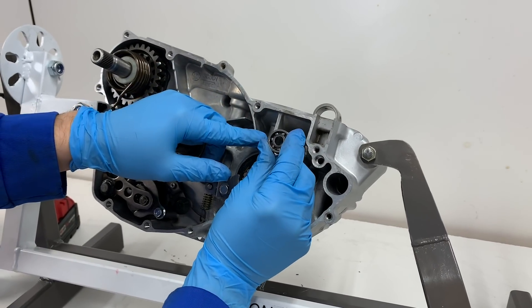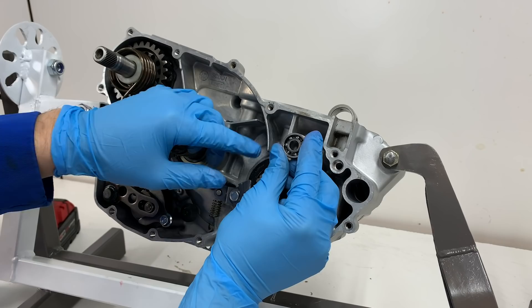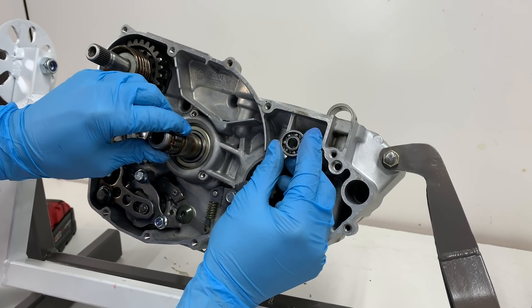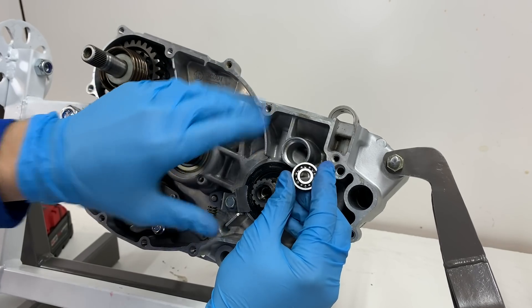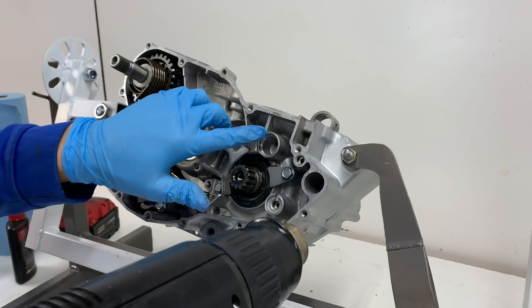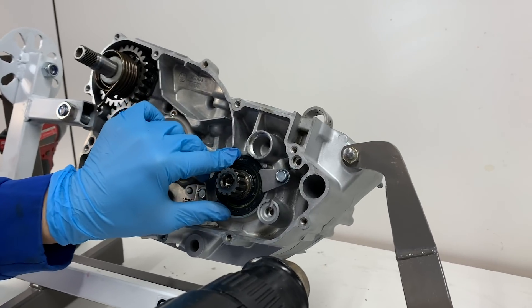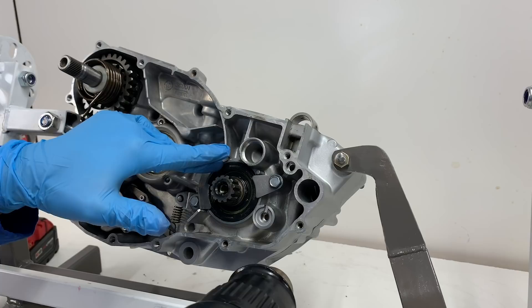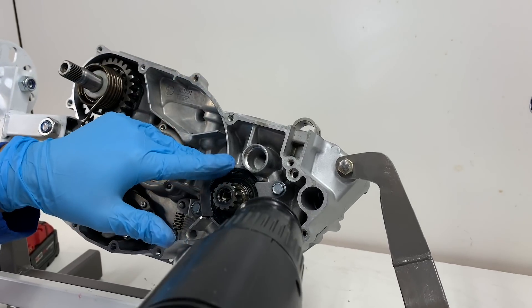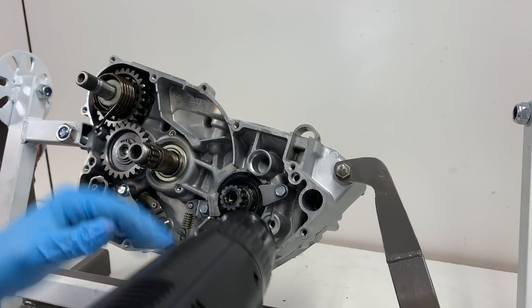Now I'm going to go ahead and install the power valve governor bearings. These two governor bearings are the only two that don't come in the Wrench Rabbit kit. One goes here and then one goes on the outer right side case that I'll put in later. I probably should have put this bearing in before I installed the seal, just because the seal doesn't do well with heat. Obviously it's in an engine so it can take up to 150–200 degrees, but I'm only going to get this to about 150 and then pop the bearing in there.